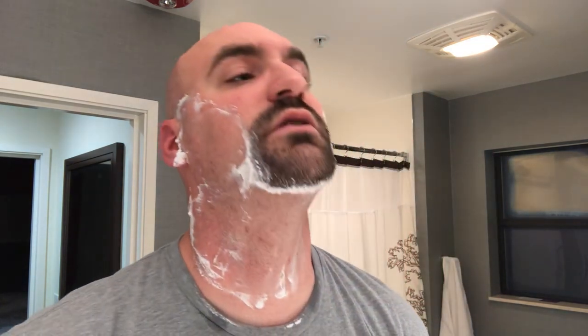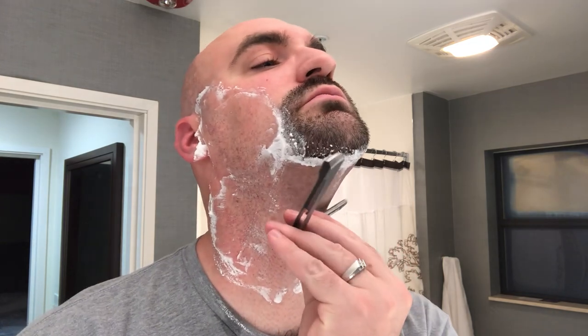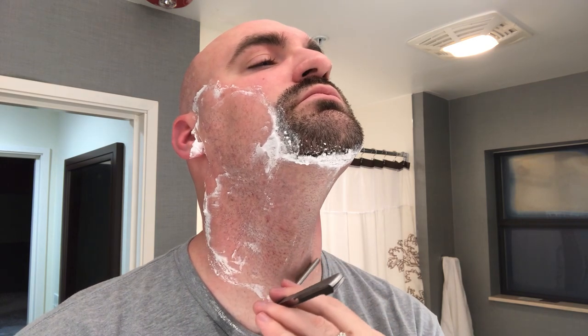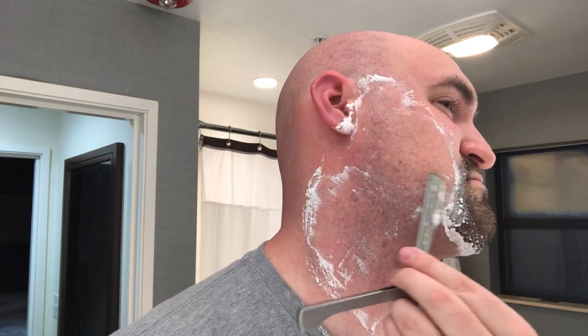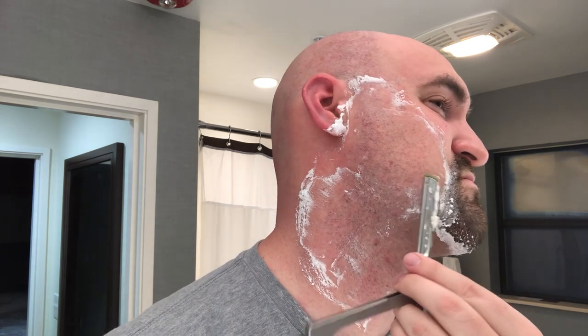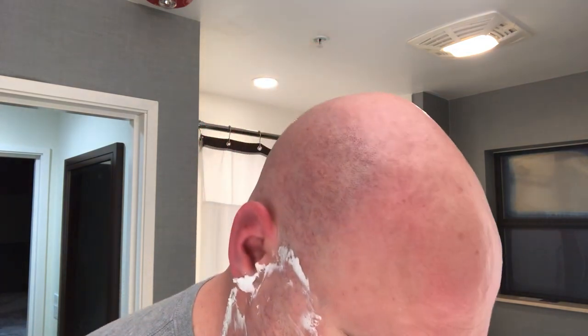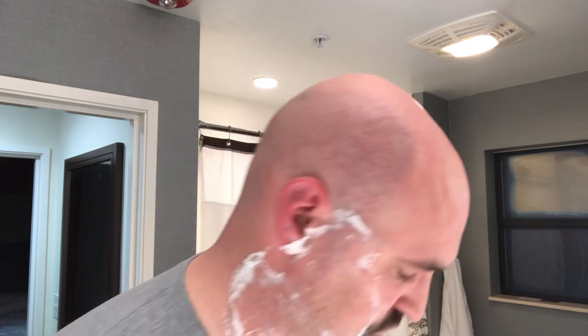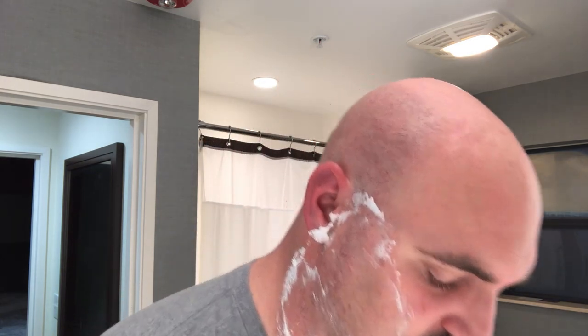This just feels looser than I'm used to with my other Dovo. All right, we'll do one more pass and a little bit of cleanup. Hopefully we'll be able to keep this third pass relatively quick.